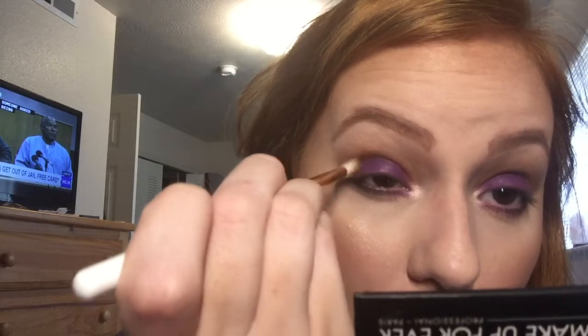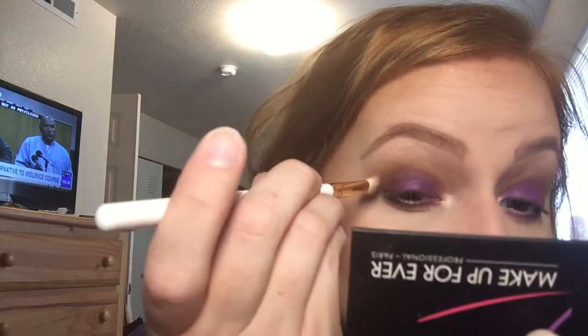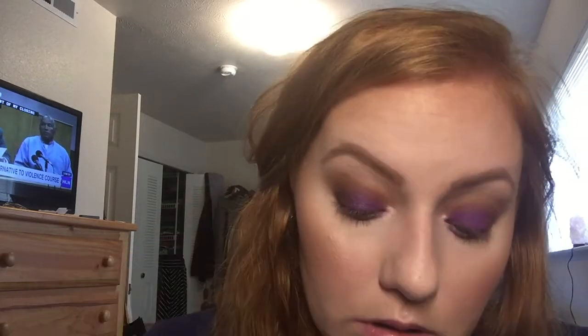Now I'm going to take this deep dark purple on the same Kylie brush — barely tapping into it, flicking off the excess — and just deepen that outer corner a little bit more. I just feel like that's what needs to happen with this look. Oh yes, so much better. That is everything that I needed it to do. Just going to brush over the edge so it blends with the lid shade. Perfect.